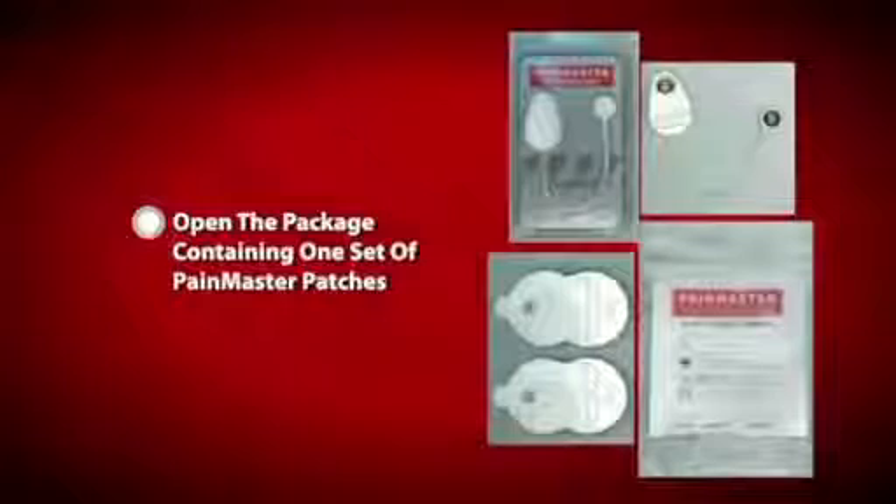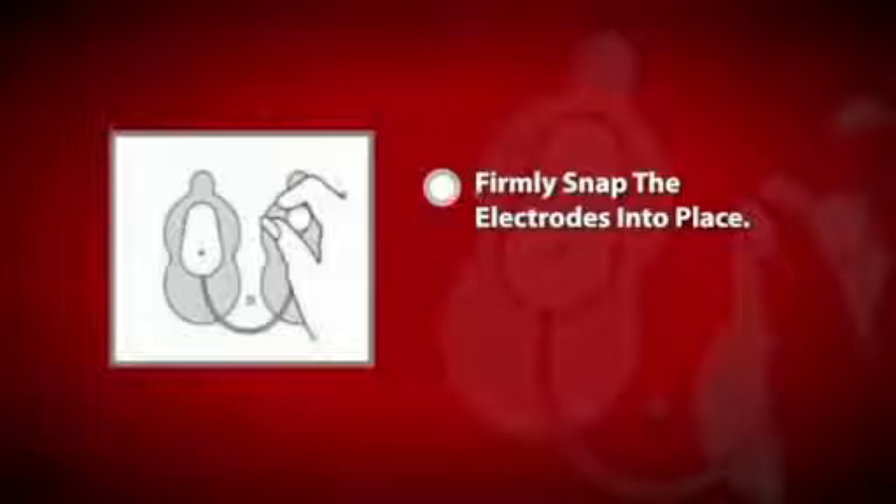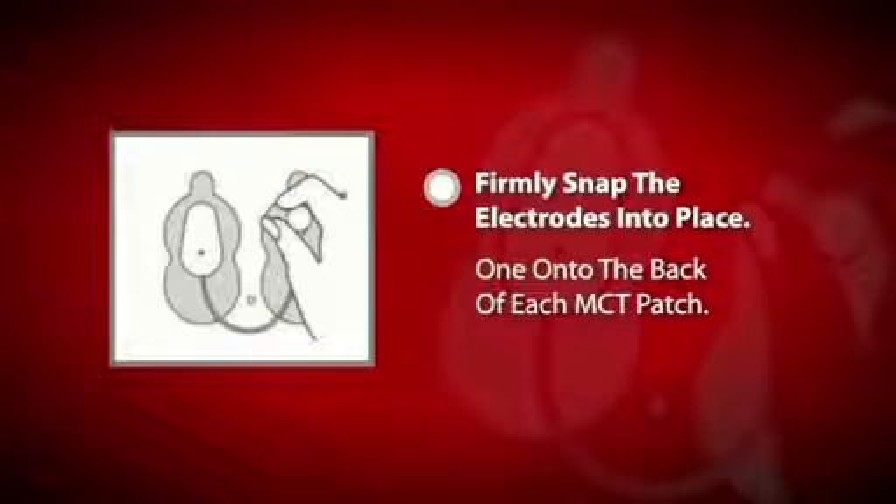Open the package containing one set of Pain Master Patches. Remove the electrode circuit from the pack as well. Firmly snap the electrodes into place, one onto the back of each MCT patch.